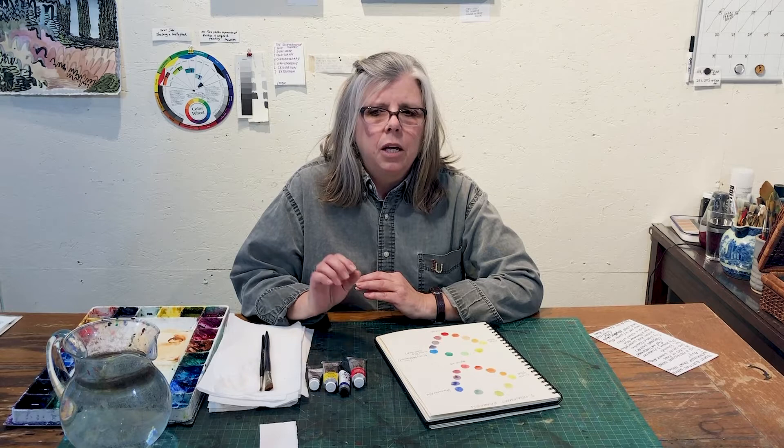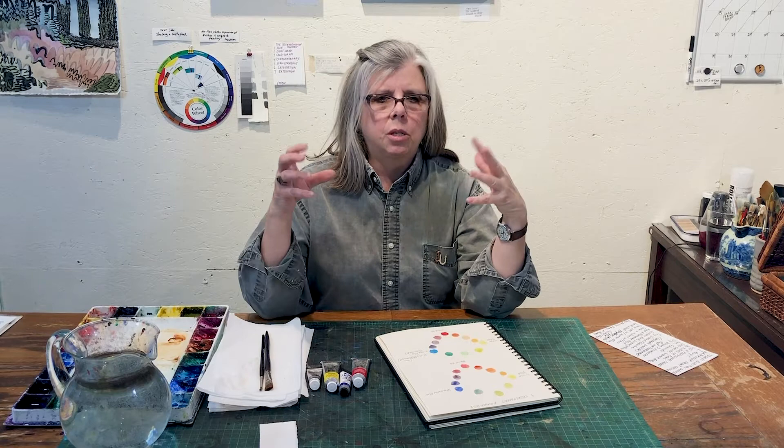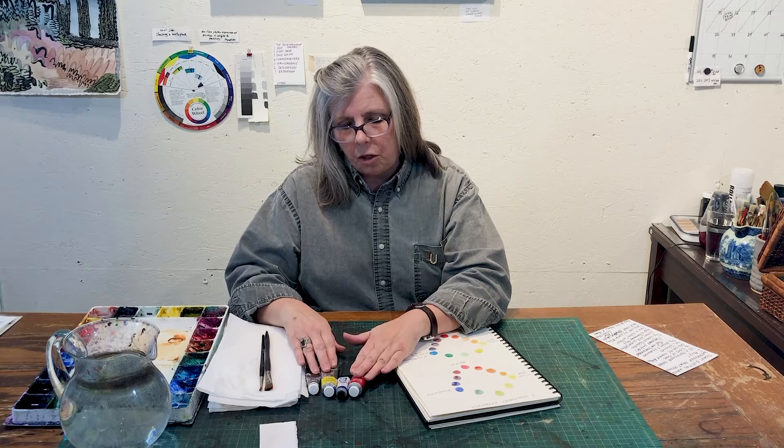In a certain sense, it doesn't really matter what you buy — you want to explore what you have. But the biggest thing is you can't really buy student grade watercolors; you have to buy professional watercolors. They just behave totally different. Student grade, you'll have to buy it three times, which is actually the price of the professional. So you have to invest in good paint. Watercolor as a medium — the one thing that sets it apart from everything else is the actual supplies have a bigger part in the end product than in any other medium. So invest in good paint.